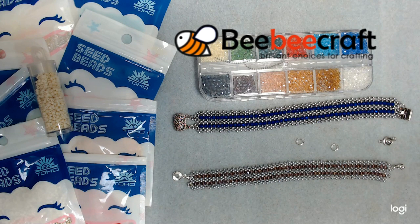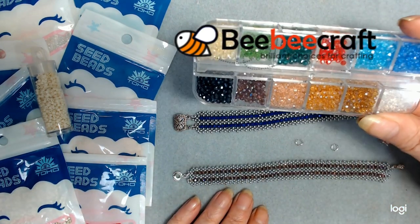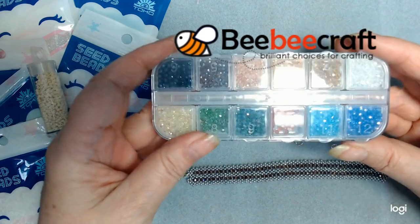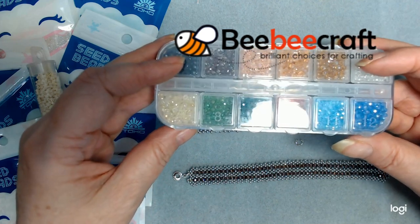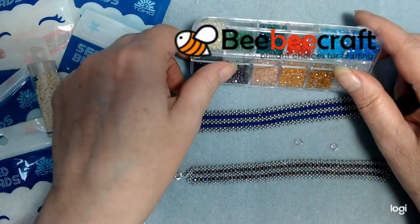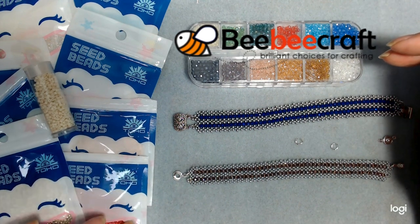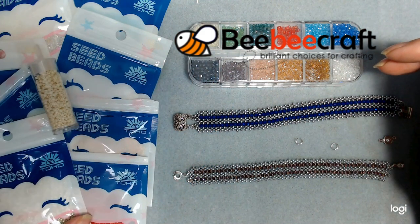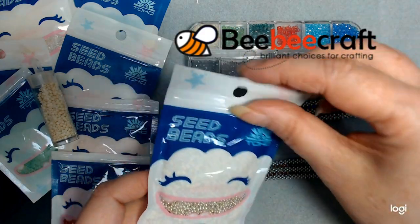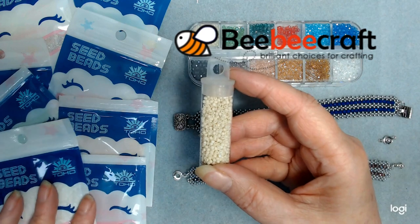If you remember, I did a tutorial on these seed bead bracelets where I used a two millimeter rondelle. This is a packet I got from VB Craft - they are electroplated glass rondelles, two millimeter, and there are 12 colors in this. I absolutely love the shine and sparkle on those. I also have seed beads from BB Craft. These seed beads come in a tube or in packets like this - they open up from the top and you can transfer them into a bottle if you want to label it.